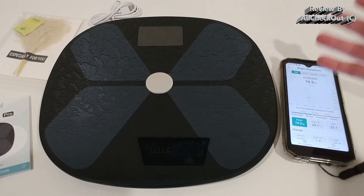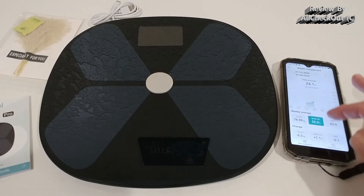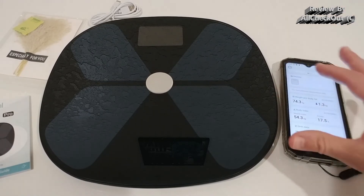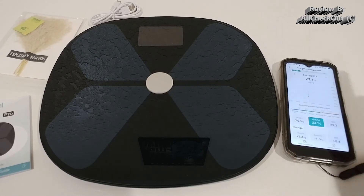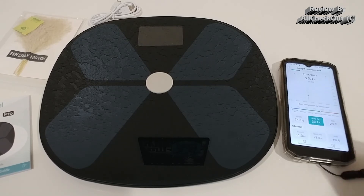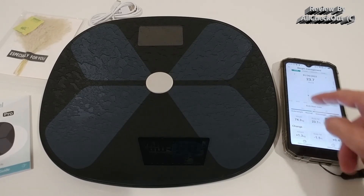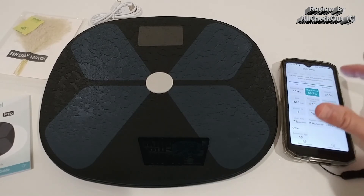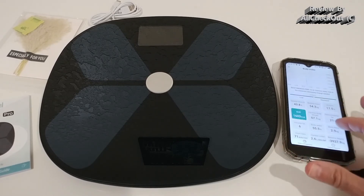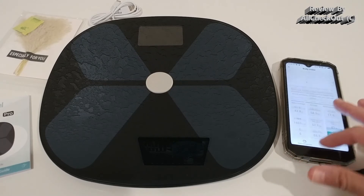There's a lot of data available with trend comparisons by day, week, month, and year. You can pick individual measurements like body fat and it instantly tells you if it's within a healthy range, along with BMI, overall weight change, and body fat change. This is available not just for weight but for all body indicators like muscle mass, protein, BMR, and metabolic age — it's really extremely comprehensive.